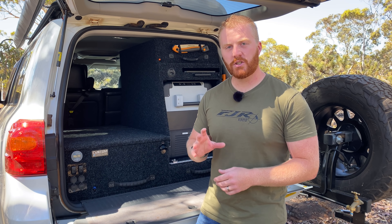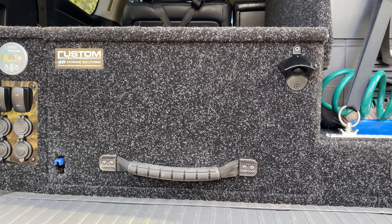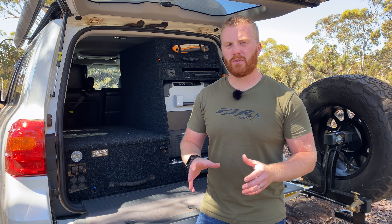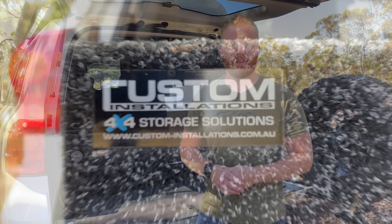Moving over to the passenger side of the vehicle — I just wanted a plain and simple single drawer. One of the popular options from Custom Installations is the twin stacked model where you have a deep drawer at the bottom and a much shallower one on top, however it just wasn't for me. I wanted a single big drawer to make sure I could use it for varying different types of gear I was going to store inside over the next few years.